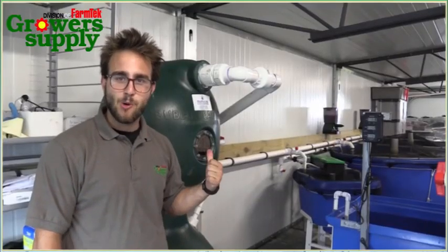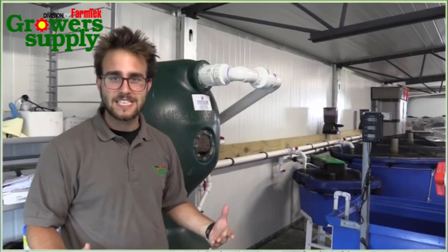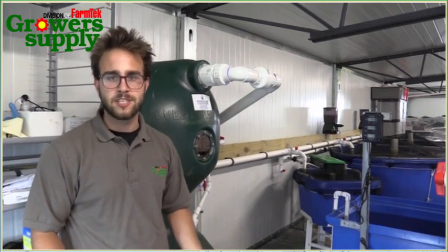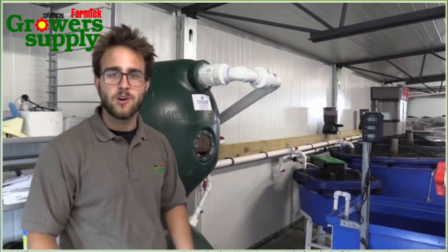Behind me is our bubble wash leaf filter that comes with each of these systems. What this is going to do is remove all the solid waste that your fish produce, so you have clean water going out to your grow bed.